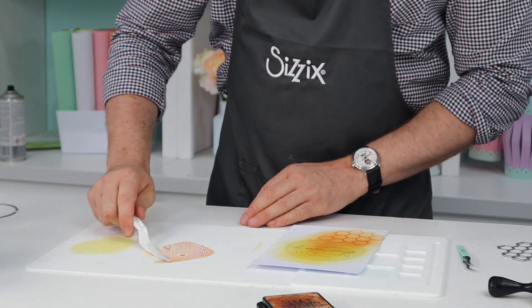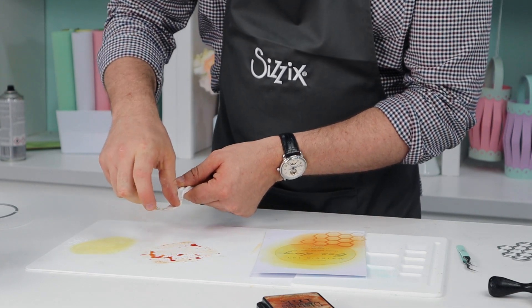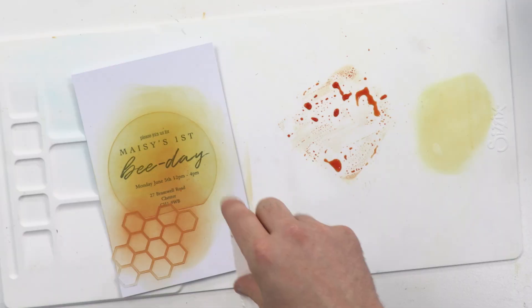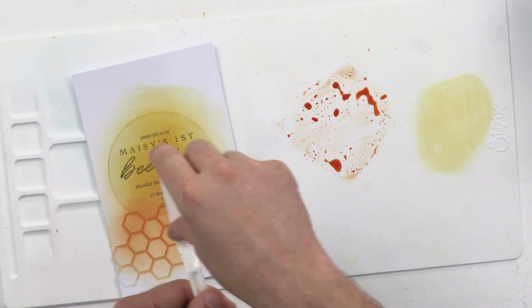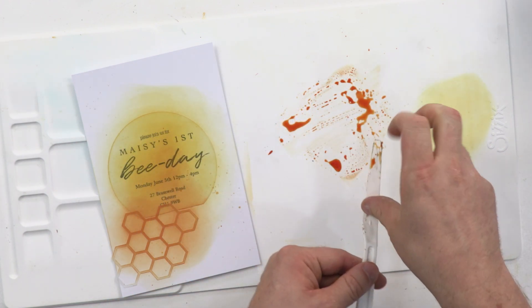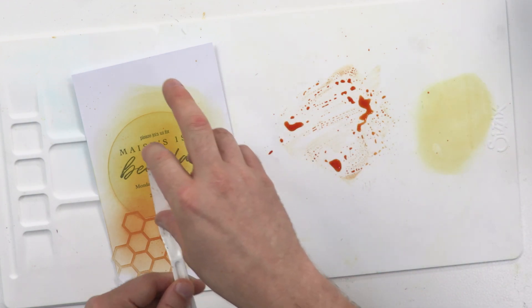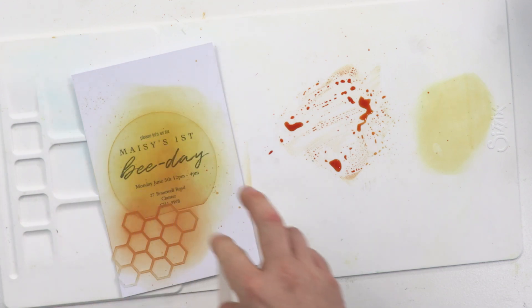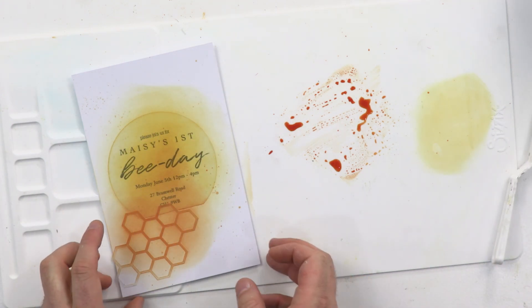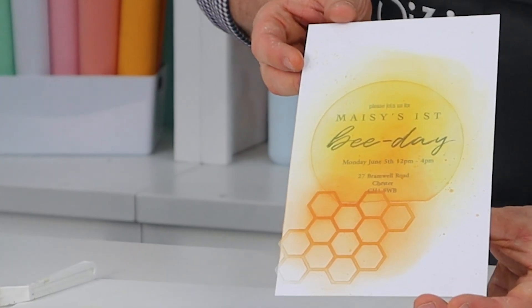Not too much because I want it to remain quite intense. Then I'm going to come in with this flicking technique here, just all over — but not too much because I'd rather make it look like I tried to do this than like I just spilled my orange juice over the make. We're going to come more intense in some areas. This is what it looks like at the moment.